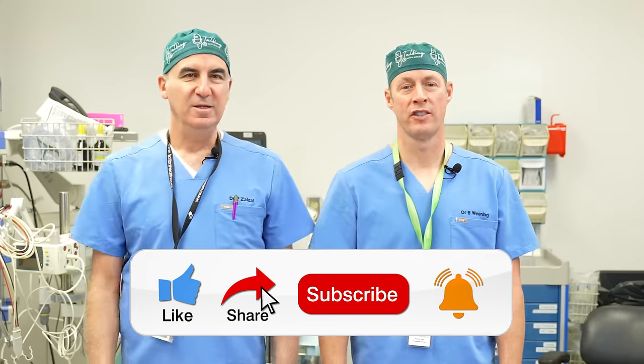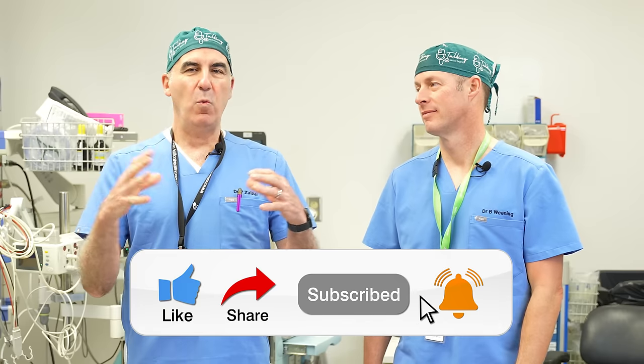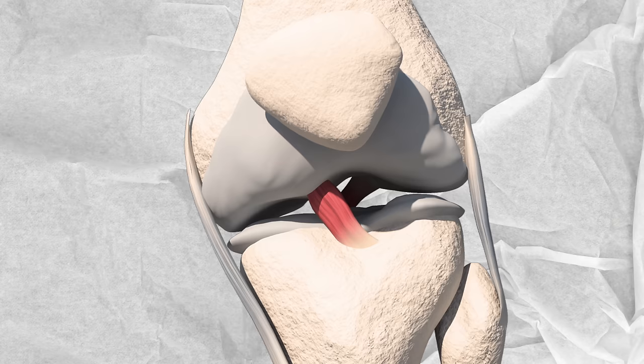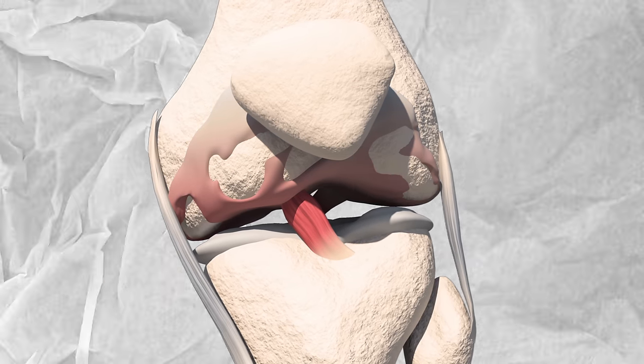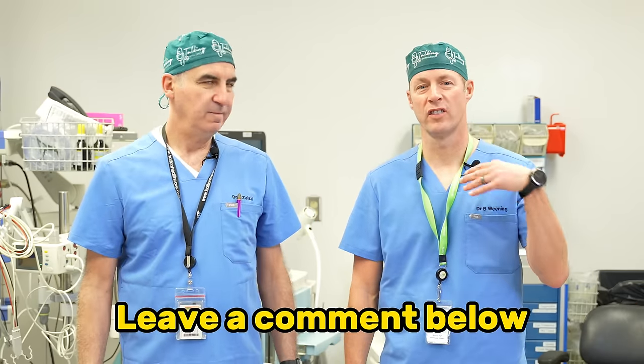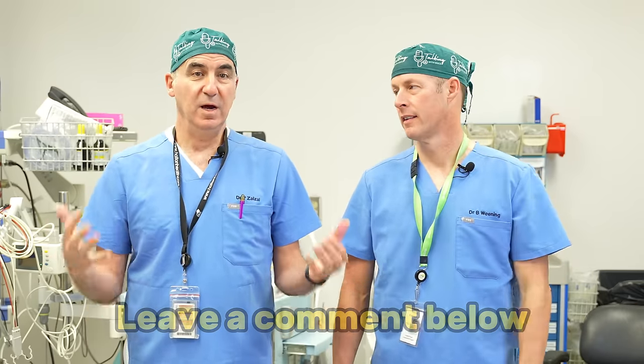How can I grow new cartilage? It's everywhere on the internet. First of all, why would you want to grow new cartilage? Because you might have arthritis, or you may have had trauma and damaged the cartilage in your joint — like your knee, your hip, or your shoulder — and it can lead to pain, swelling, and dysfunction. So you want to have a better joint.